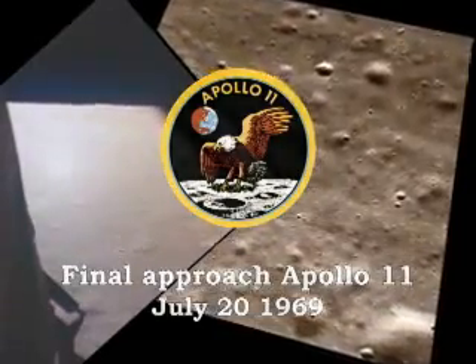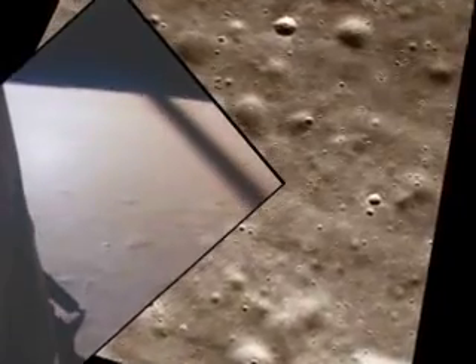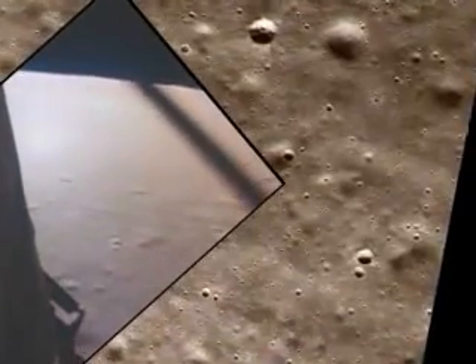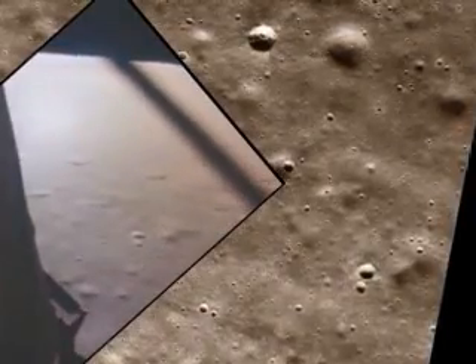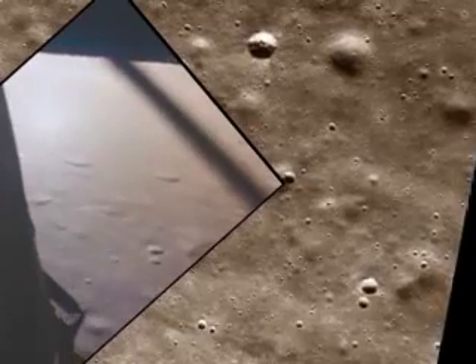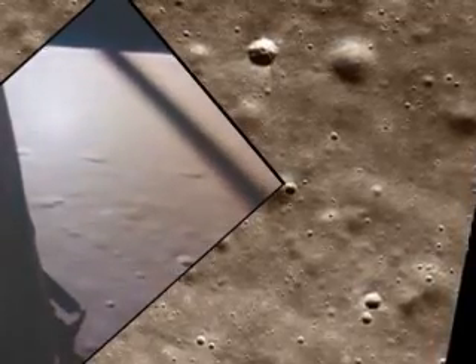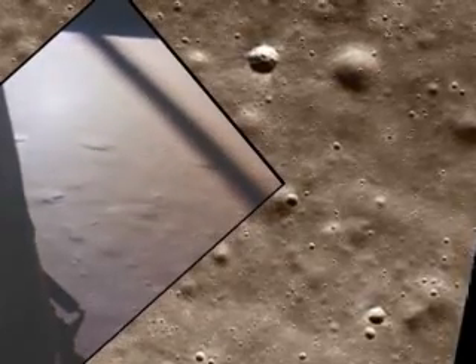Altitude 5200 feet. Manual altitude 5200 feet, manual altitude control is good. Roger, copy. Altitude 4200 feet, go for landing, over. Roger, understand, go for landing, 3,000 feet. Altitude 6200 feet. Roger, 1201 alarm.